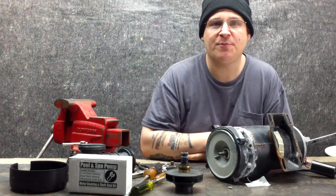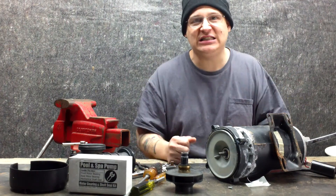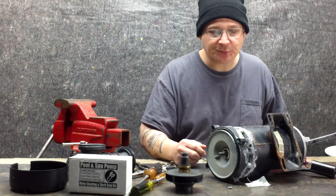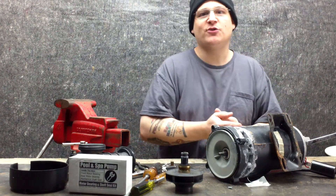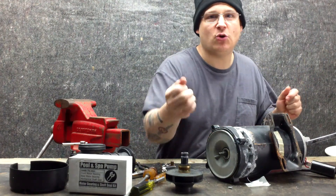Hey, it's Joe Tamarco from wetheadpumprepair.com. Welcome back to the premium DVD of the Hydromax Dimension 1 Spa Pump. If you've bought the premium DVD, we thank you and you're probably not even hearing this message. But if you're watching this video on YouTube, then you probably are getting a free snippet or clip.